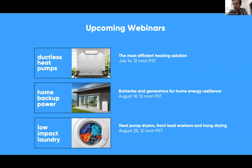A quick plug for our upcoming webinars: in July we're going to be talking about ductless heat pumps with the Heat Pump Store — the most efficient heating solution. In August we'll be talking about batteries and generators — a lot of us have seen issues with the Texas grid, and we want to tackle how we can go all-electric and still be resilient. Then as part of Hang Dry Week, we'll look at heat pump dryers, front-load washers, and hang dry.